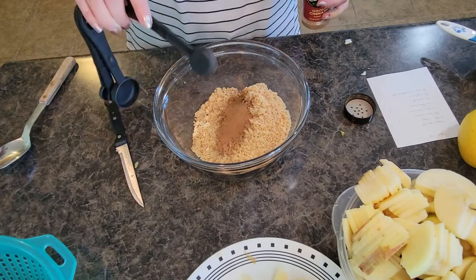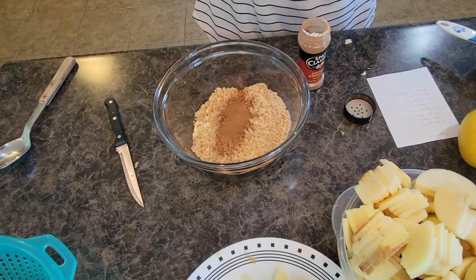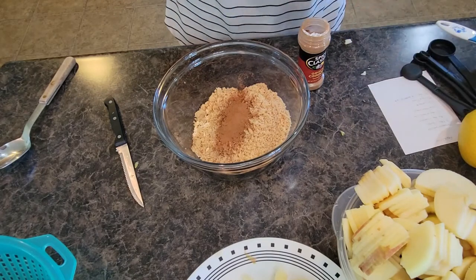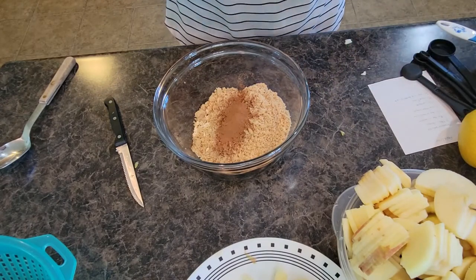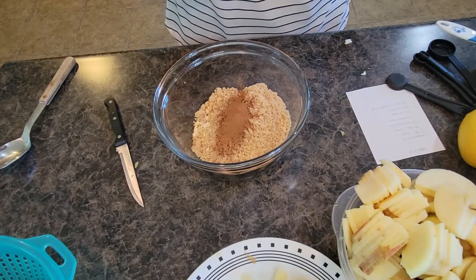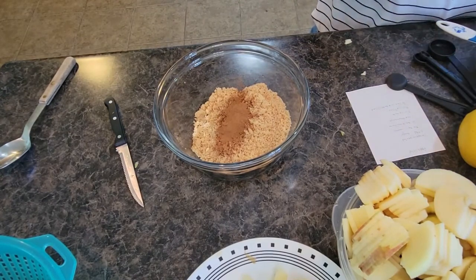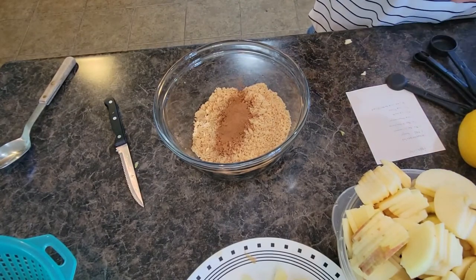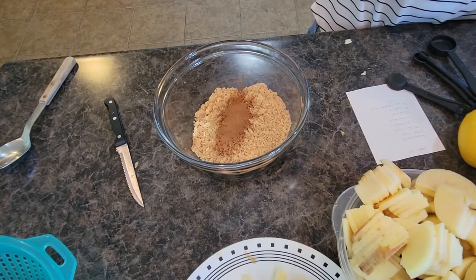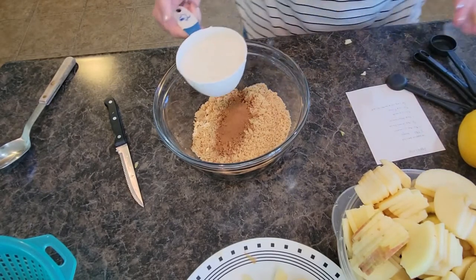Cinnamon apples and apple crisp is one of the best smells you can have wafting through your house. We have flour next — we're going to go ahead and do our flour. I don't go overkill on the flour; the recipe calls for three-quarters of a cup, so I'm going to aim for that. Pretty close — less than a cup there.